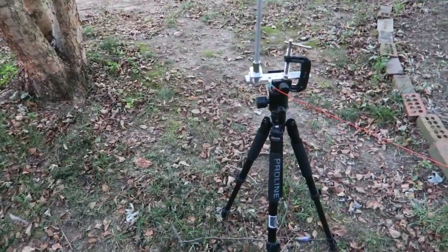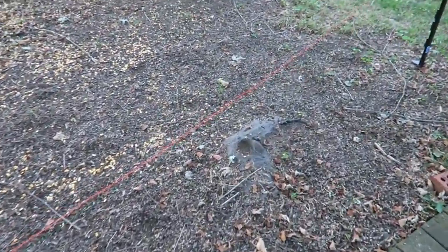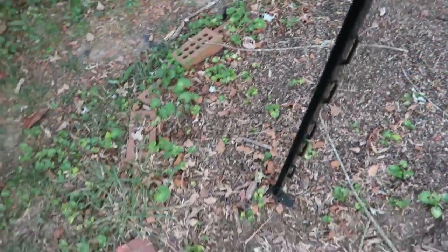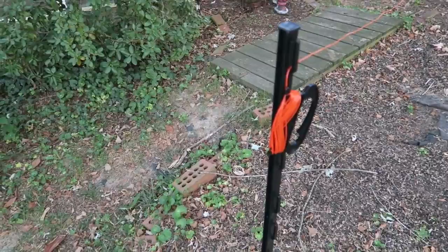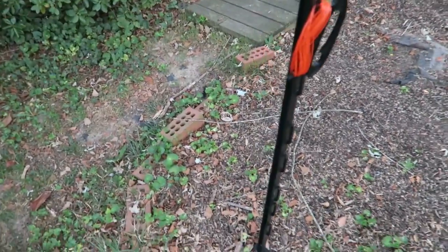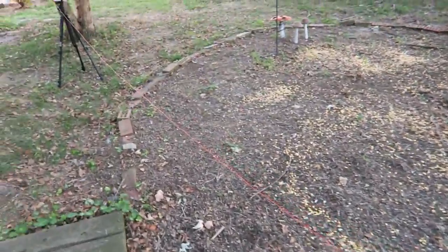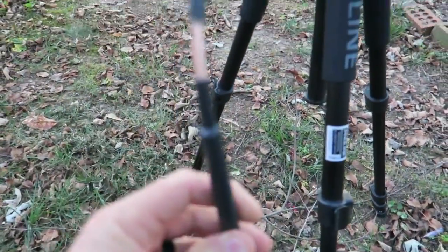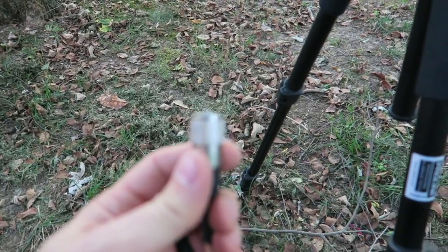The counterpoise for 20 meters is 17 feet. I walked it out and measured it by stretching my arms. I'm using an electric fence post — it's got about an 8-inch spike and a little step — I got these on Amazon for about two dollars each, just for this purpose. If you're out somewhere with no tree to hang your counterpoise on, take one of these along for two bucks. I'm also using a short strand of coax with ferrite beads already on it to cut down on common mode current.